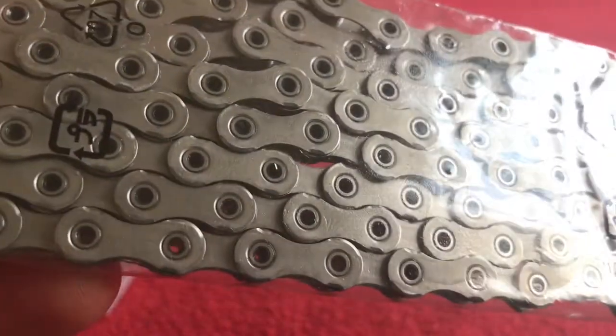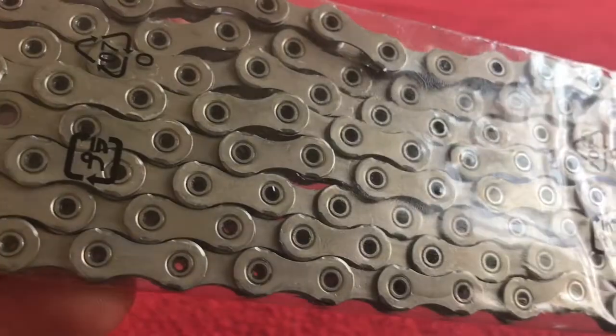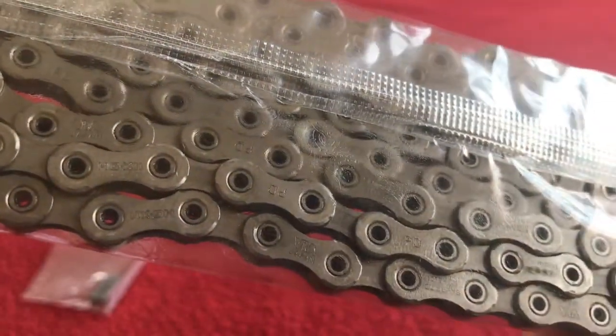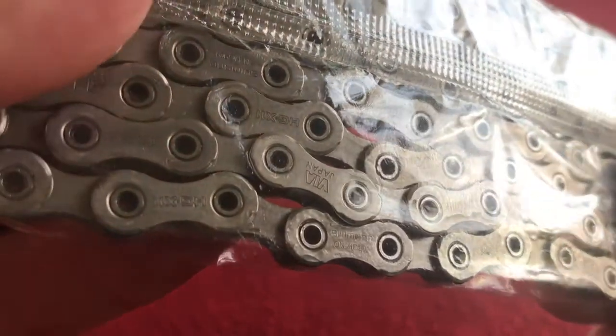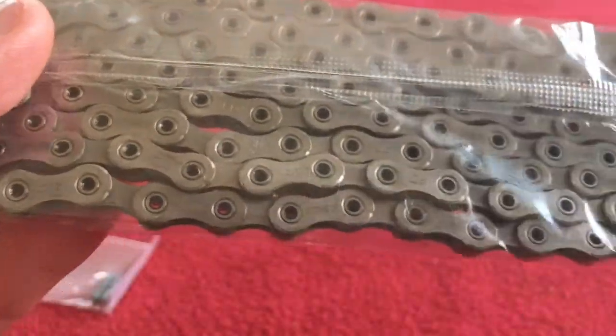Now let's have a look and see if we can see this writing. So this is obviously the inside, as it were, and this — there's all the writing, I can see it. There's the writing. This is the right side, which will face out.